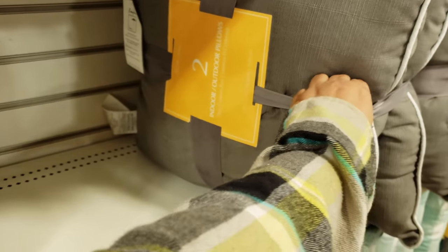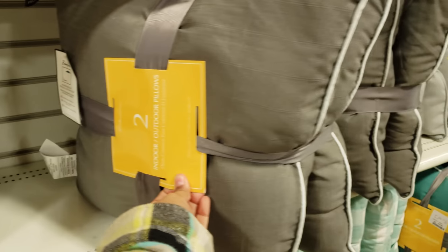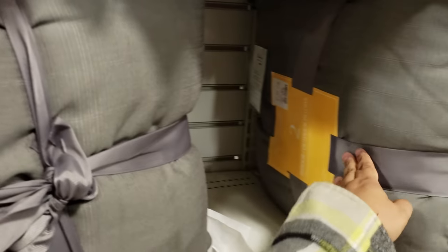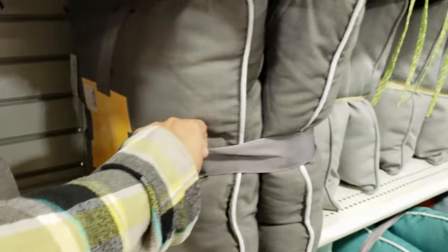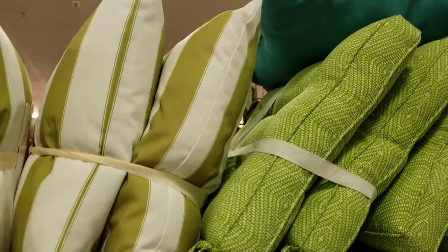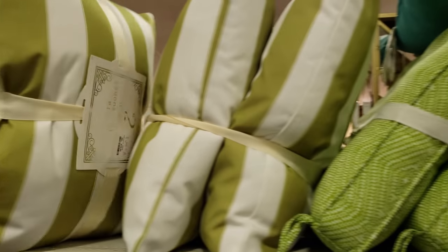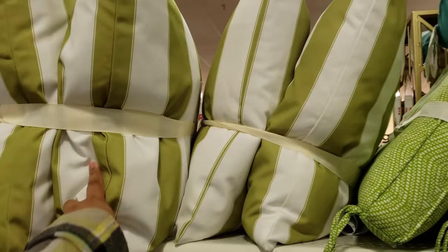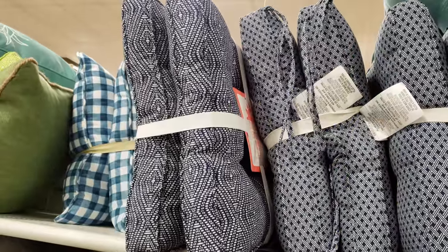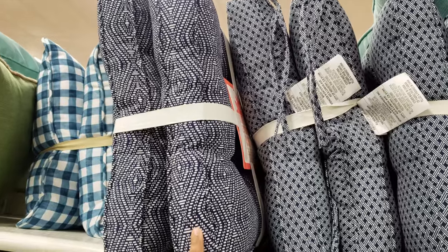Okay, two-pack indoor outdoor. You know what, this one is gonna be nineteen dollars. A lot of gray — we do have that green. Oh, twenty dollars — that's kind of nice for outside, right? Two-pack is gonna be twenty. I like this style.